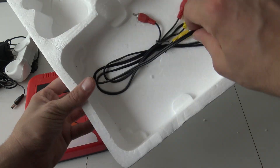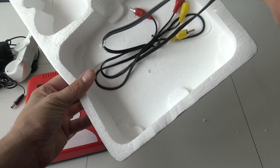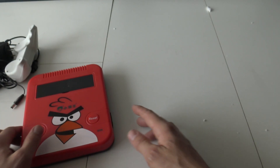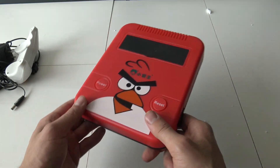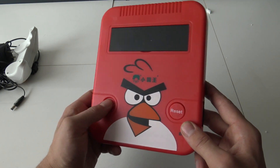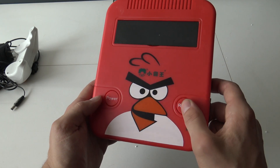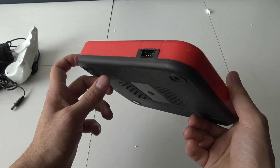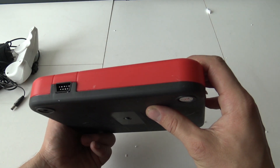My cable is stuck in this thing. Never mind, I have more of those. Let's take a close look at the system itself. It has a power button and a reset button — it feels very flimsy. At the left side we're having, I'm guessing, player 1, and at the right side we have player 2.